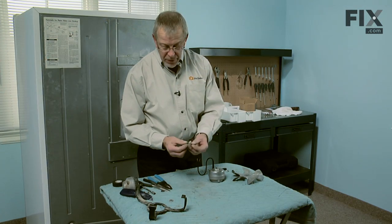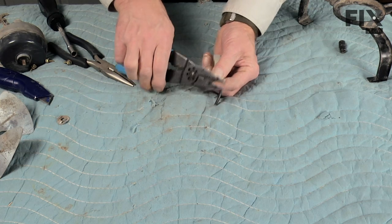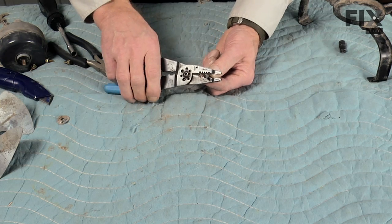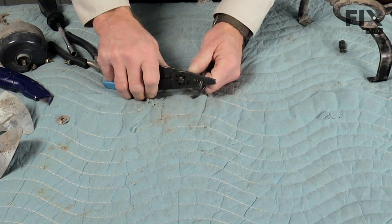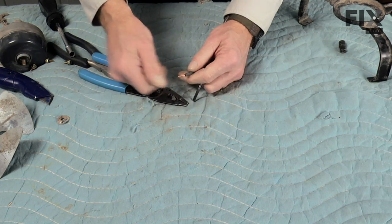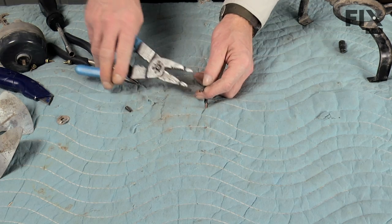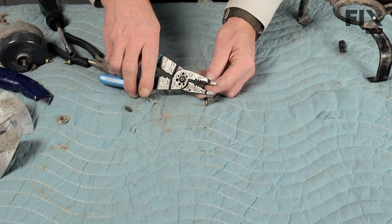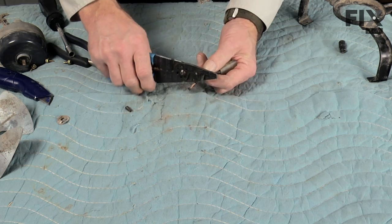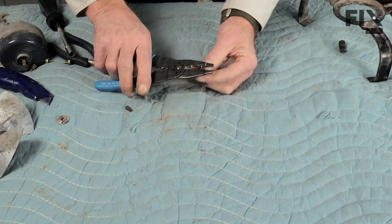Now that we've clipped the harness off of the old motor, we want to carefully strip back about three-eighths to half an inch of the insulation. It's a fairly light gauge wire, so we want to make sure that we don't accidentally cut into the copper — we just want to remove the insulation. With our wire strippers, we'll use about the number sixteen gauge wire portion, and again, be very careful not to cut into the copper. It doesn't give us a lot of lead room to work with here.